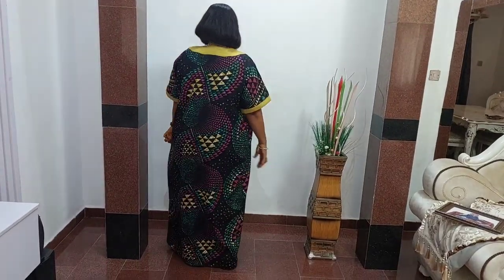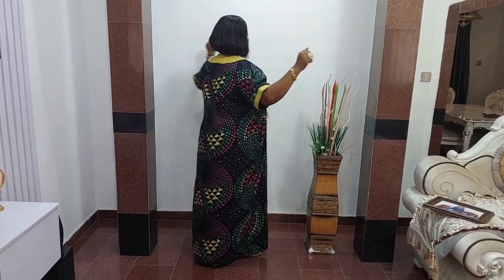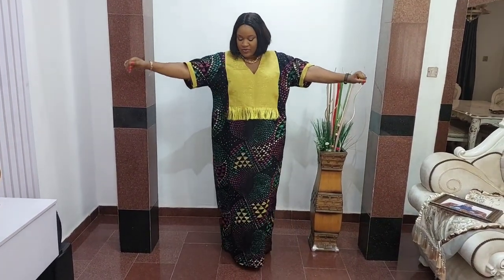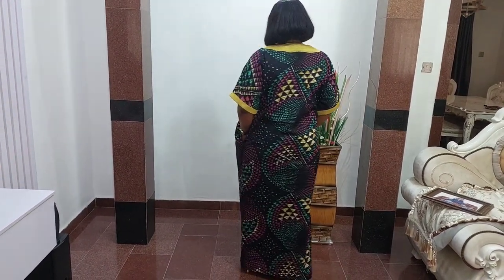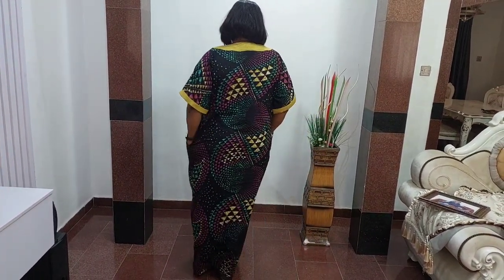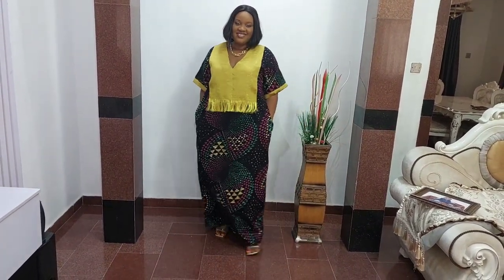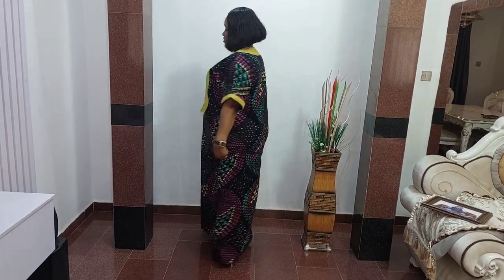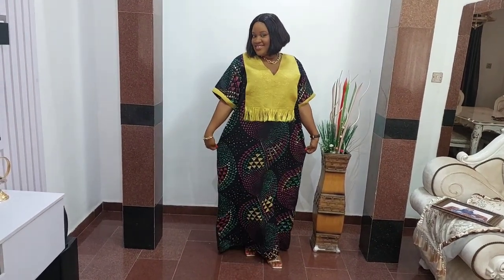This is the final look, guys! I hope you enjoyed today's tutorial. If you did, please give me a thumbs up and subscribe to my channel if you haven't done so. I upload weekly tutorials — click the notification bell so you're notified whenever I upload. Until next time, stay safe and remain blessed. Love you all, bye bye!